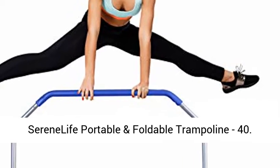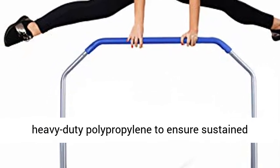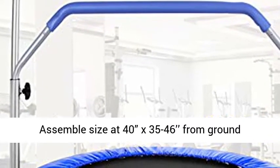Serene Life portable and foldable trampoline — 40 inches, safe and fun. The Serene Life round jump mat is made of heavy-duty polypropylene to ensure sustained bouncing, and features coil springs for high elasticity. Assembled size is 40 inches wide by 35 to 46 inches from ground to top for safe jumping.